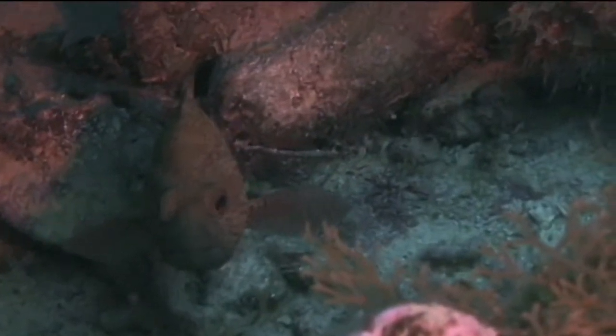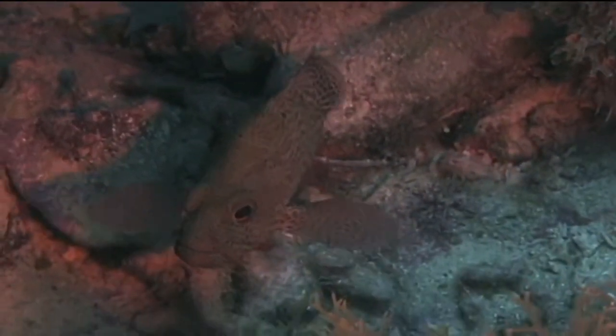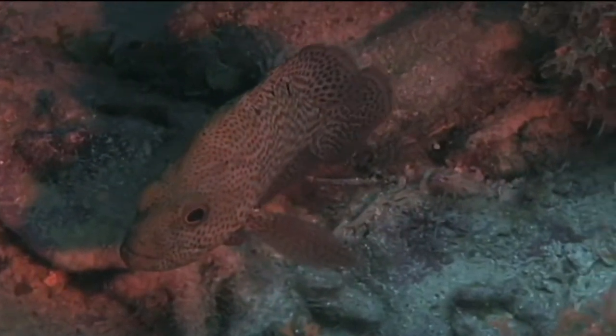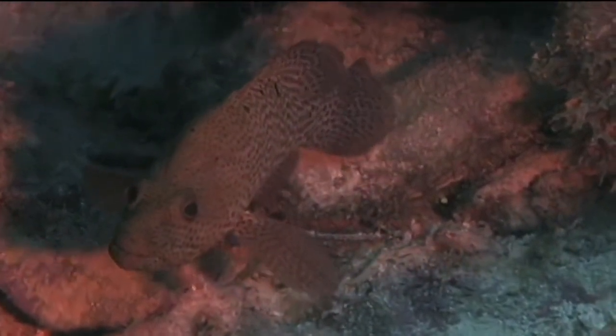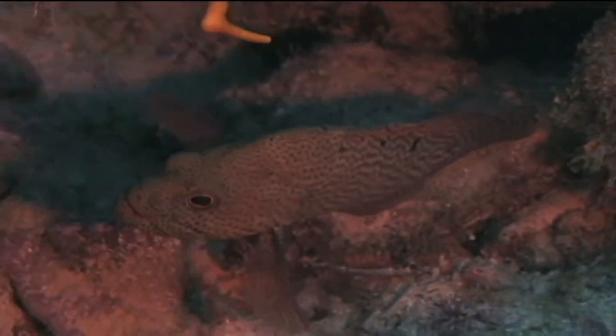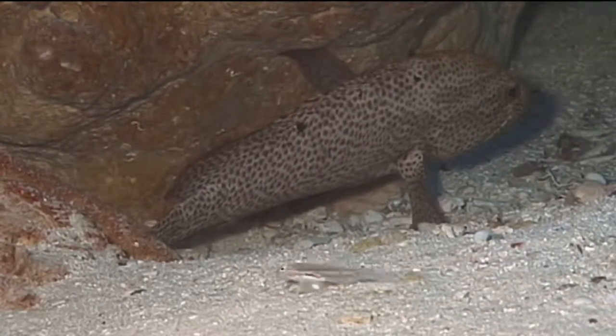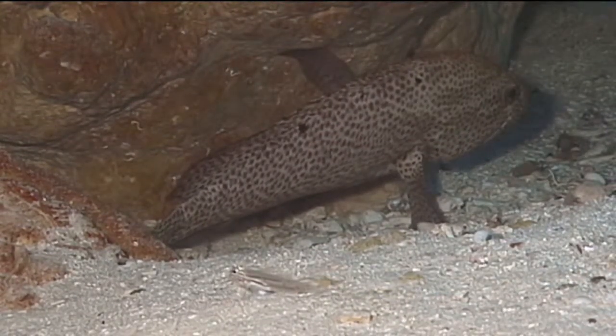They can be quite curious and are often unintimidated by divers. Since they can be found on reefs as shallow as 10 feet, as well as reefs as deep as 60 feet, both snorkelers and divers should be able to observe these fish. They are most commonly seen in the size range of 6 to 10 inches, but a maximum size of 12 inches has been reported.